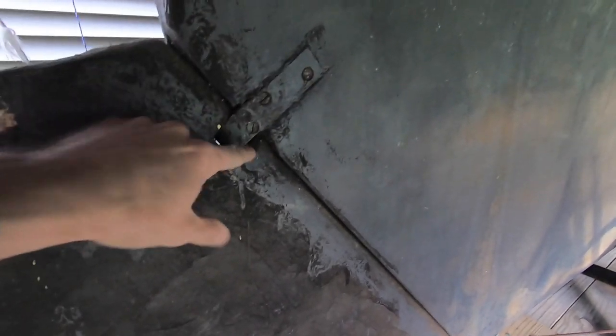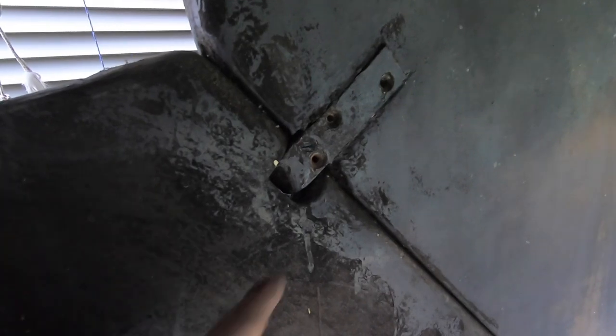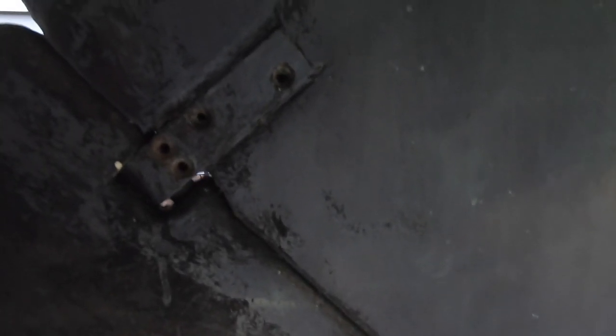There are three on this side and two on the other side, and they're all loose. I wanted to put a block under so it doesn't drop suddenly. I missed a screw — got to break that one free. All right, now I think I've got them all out.